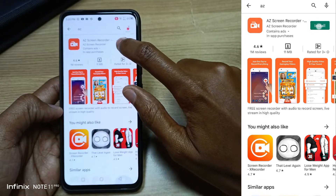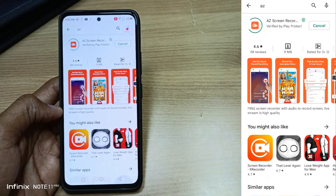Just go into your Play Store and search for AZ Screen Recorder and install it.